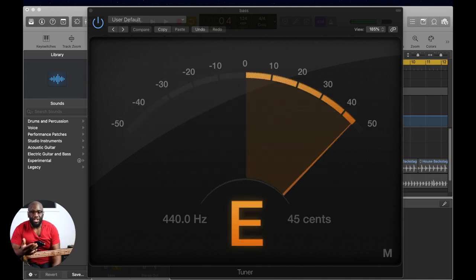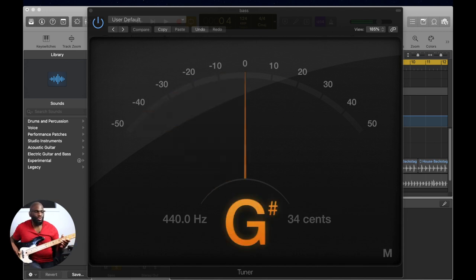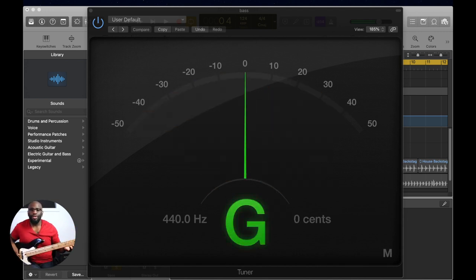I'm going to start with the G string, the string I know is not in tune with itself. We're going to fix the intonation on that one, and you can apply the same concept to every single string — check all of them. G string: make sure you're in tune. We're in tune. Now we go to the 12th fret. You see it's a little sharp. Let's do it again — yeah, about five cents or four cents too sharp.